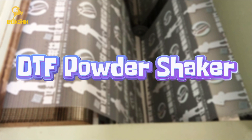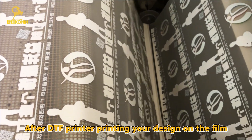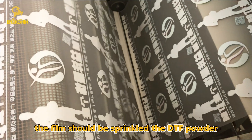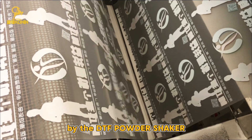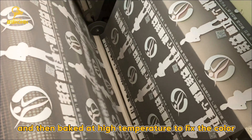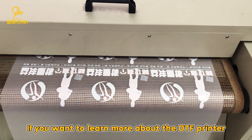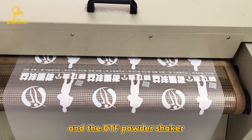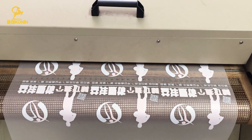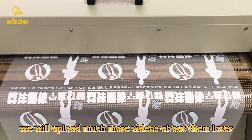Third, the DTF Powder Shaker. After the DTF Printer prints your design on the film, the film should be sprinkled with DTF Powder by the DTF Powder Shaker, and then baked at high temperature to fix the color. If you want to learn more about the DTF Printer and the DTF Powder Shaker, subscribe to our YouTube channel — we will upload more videos about them later.